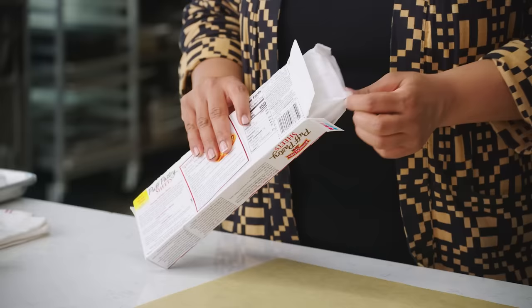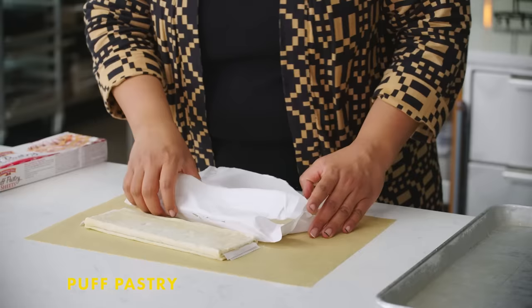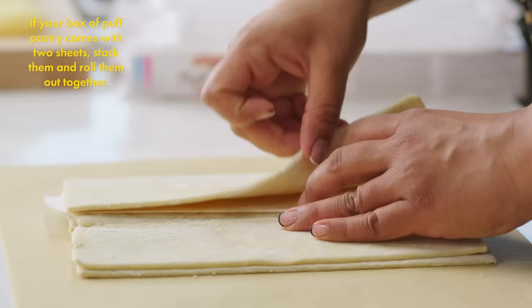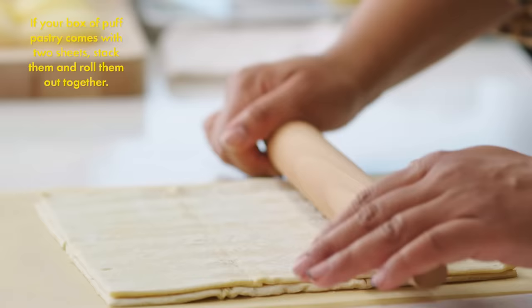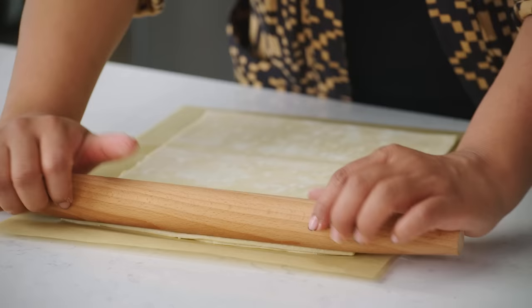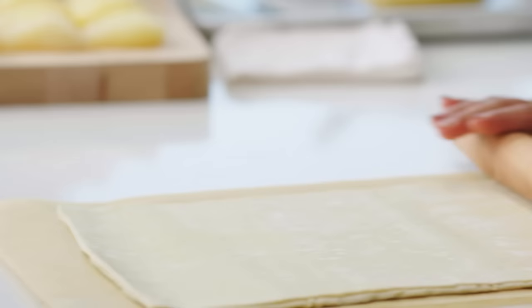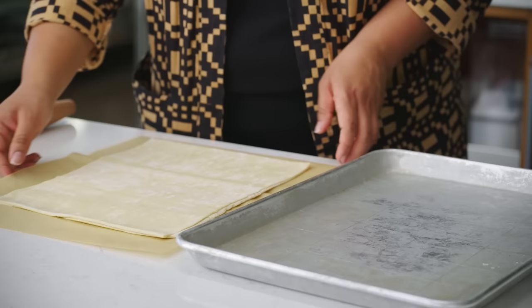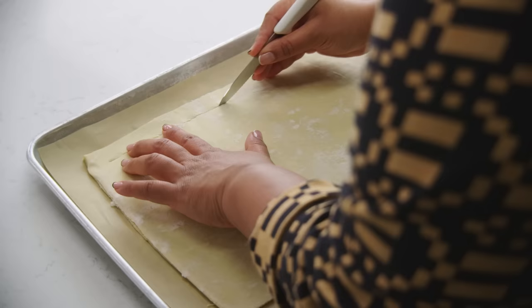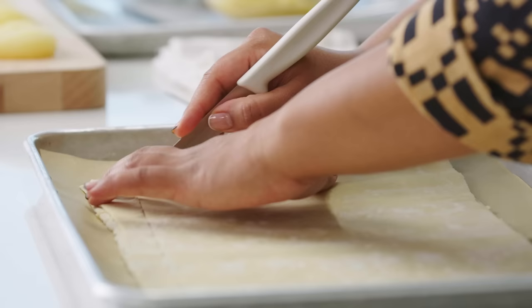The base of this tart is store-bought puff pastry. Puff pastry is one of the few ingredients where you shouldn't even try to make it at home — it's just not worth it. The secret to working with puff pastry is to keep things as cold as possible. Thaw your pastry overnight in the fridge, then use it while it's still cold. If the pastry warms up, the fat gets warm and melty and will leak out when you bake it, and it's also just really messy to handle.